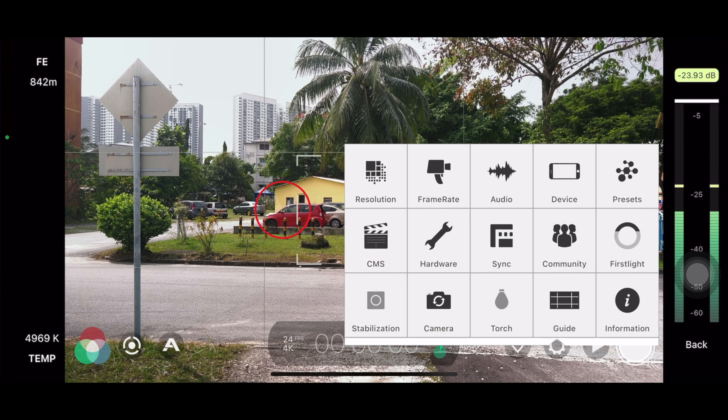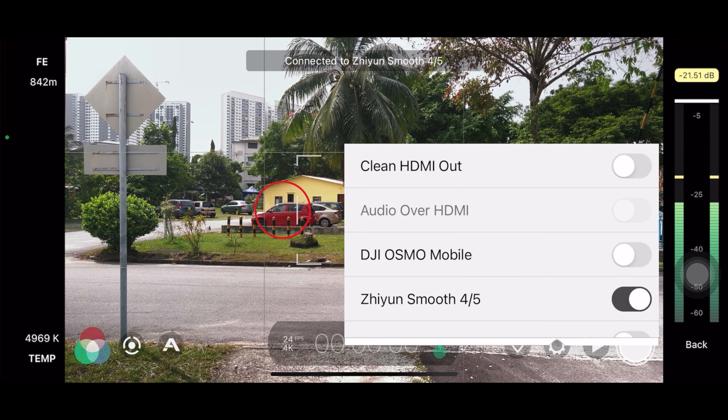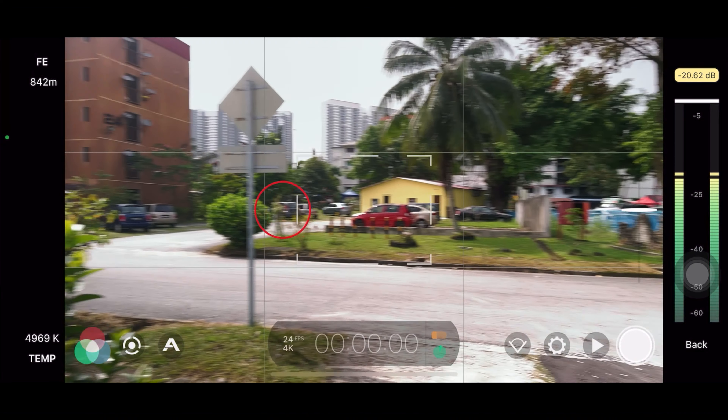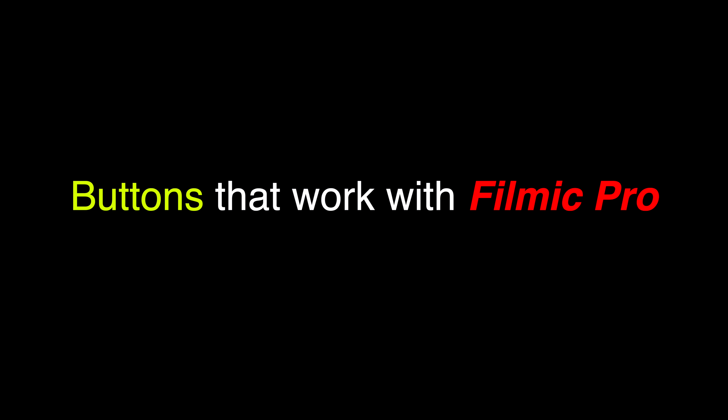First things first, the most important thing to me is the record button. Keep in mind, mine is not updated yet. Make sure your Bluetooth is on. Enter the Filmic Pro menu, enter the hardware, find the Zhiyun Smooth 5, press it, and you can see it starts to search for the connection. Press it and it's connected. Now let's see — I'm going to press the record button to see whether it records or responds.